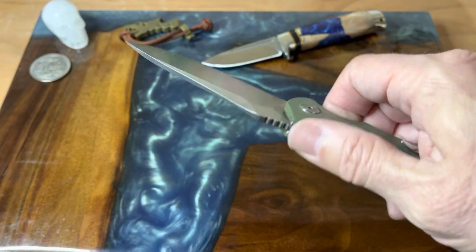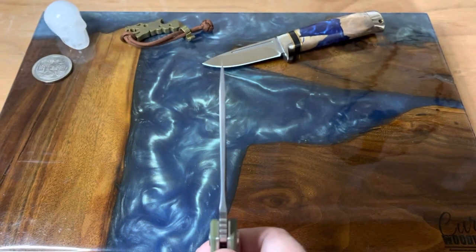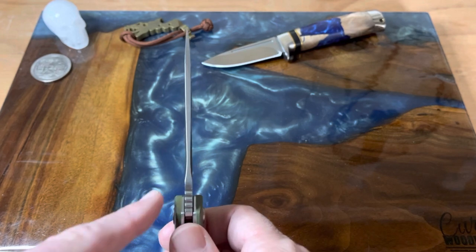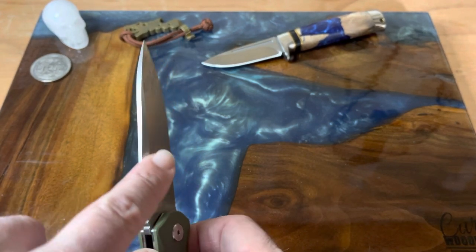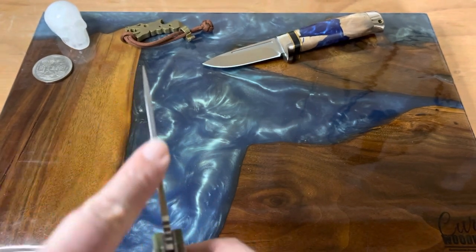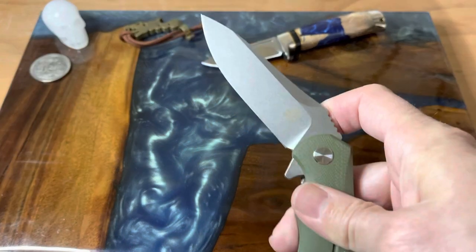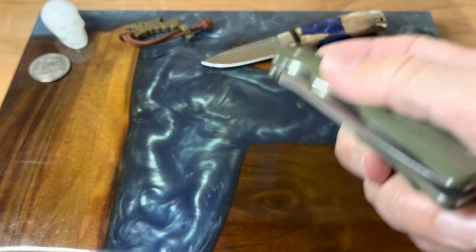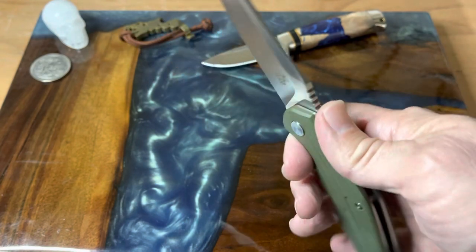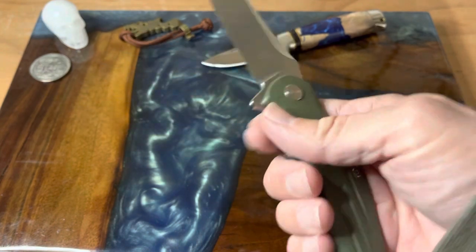I really like the swedge on the top of the blade — I think that's really cool. You've got kind of a cool blade stock; it looks like it gets kind of thin-waisted at the bottom with the swedge, but the width of the blade doesn't seem to change much. What we're looking at is a three and three-quarter inch D2 steel blade with an overall length of eight and a half inches.